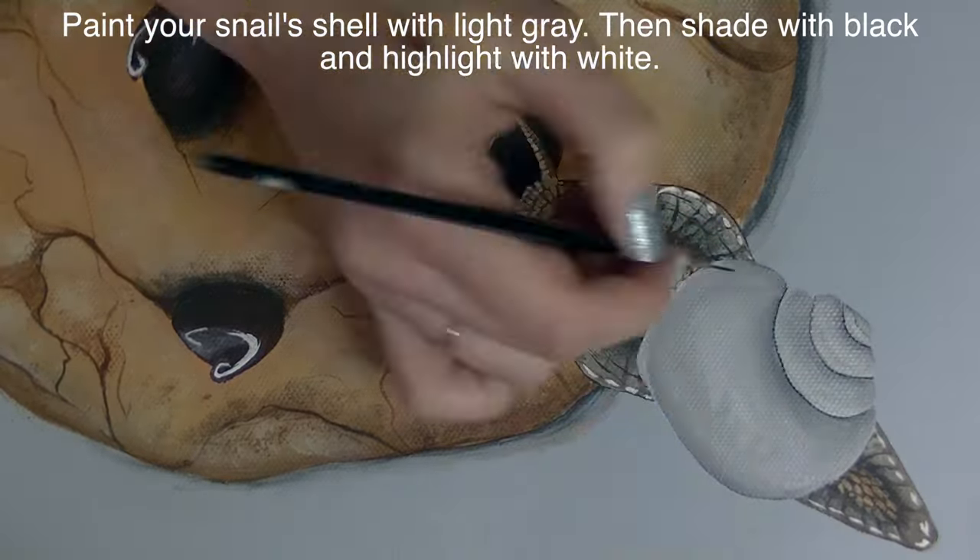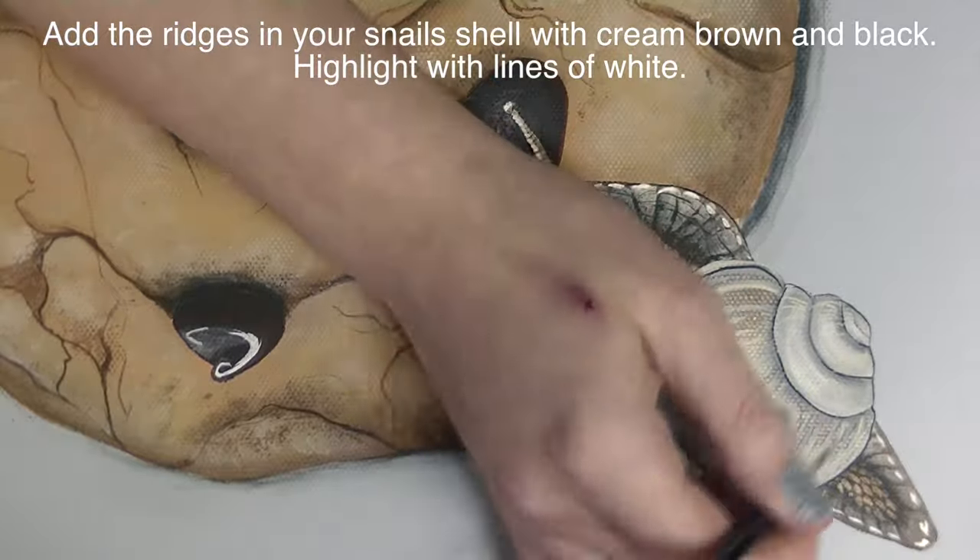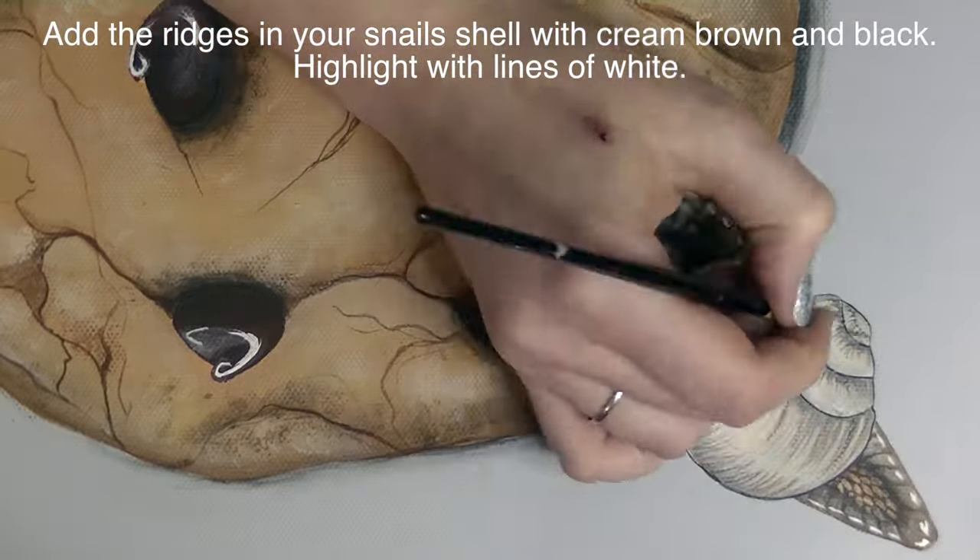On his shell I'm going to first paint it light gray, then low-light it with some black paint and highlight it with white. Then I'm going to create ridging going around it with cream, brown, and black.